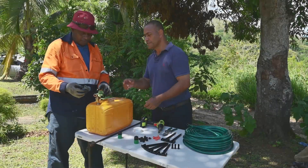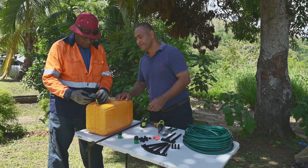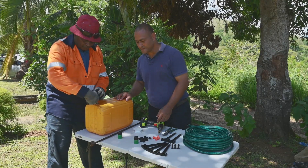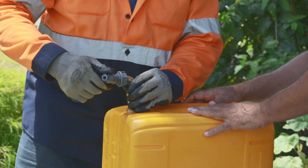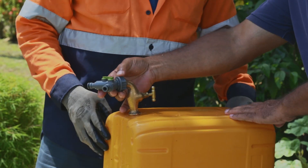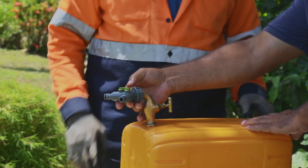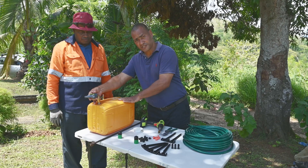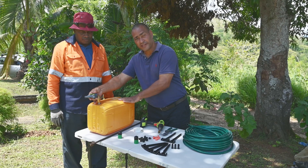We are going to fit the wire connector for the lateral line. On the wire connector, you have two regulators which control the amount and pressure of water going onto the lateral line.